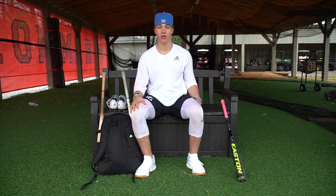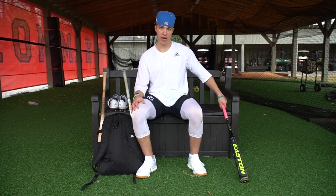What's up guys? My name is Vinley Yates. I'm an infielder at Hammond School committed to the Citadel, and this is what's in my bag.